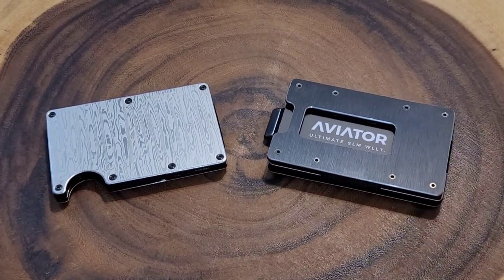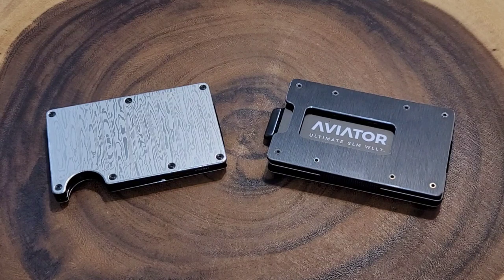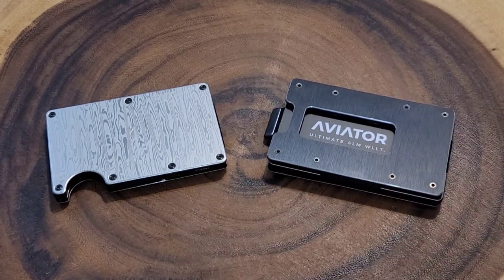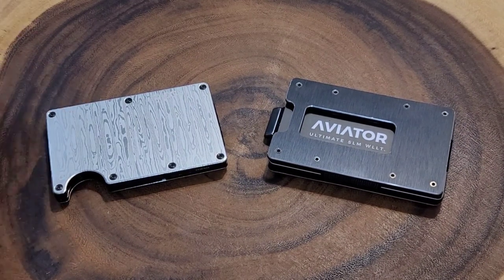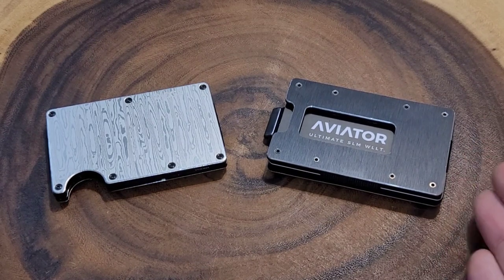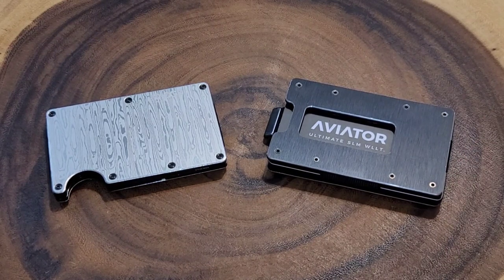Are you looking to get a minimalist wallet? In this video we are going to be comparing two of the popular brands of minimalist wallets: the Aviator wallet and the Ridge wallet. Now this is not going to be a completely scientific test because this is a higher-end Ridge — it's their Damascus — and this is one of the entry-level Aviators, their brushed blade. So there's definitely a difference in price, but the features of each are the same throughout the brand.